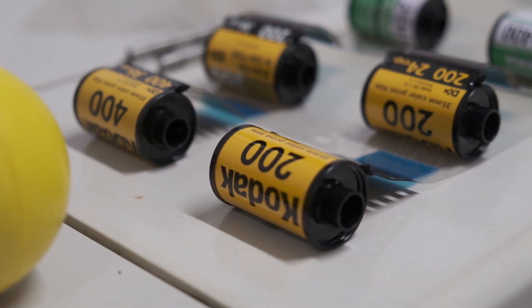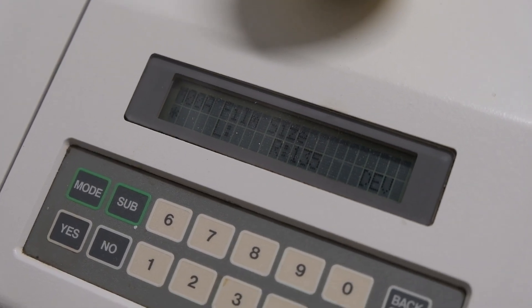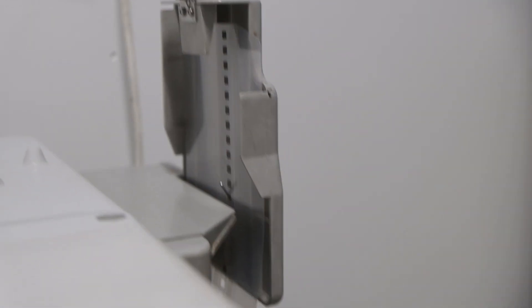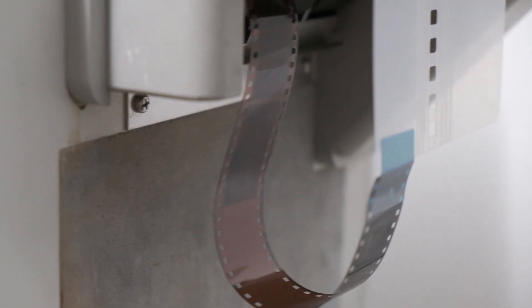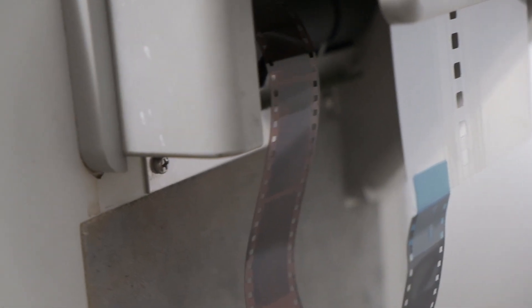After that the machine starts the whole development process: first development, then bleach, then fix, and finally stabilizer. One thing this machine does very well — and it's part of why minilabs are still super important — is that it is fast. It takes only about 15 minutes for a whole roll to get developed, and when it's ready it spits out your film completely dry. The machine dries it for you.